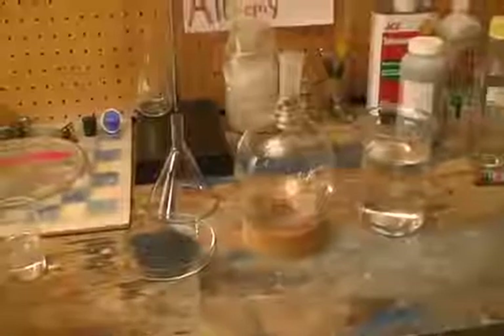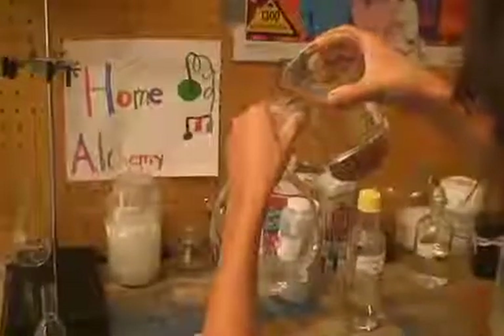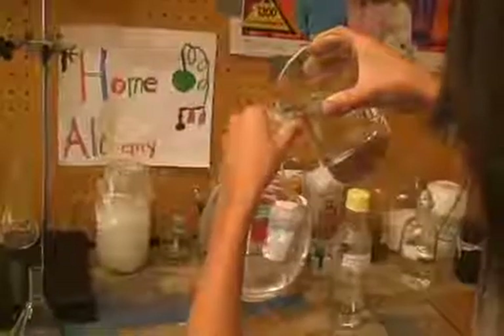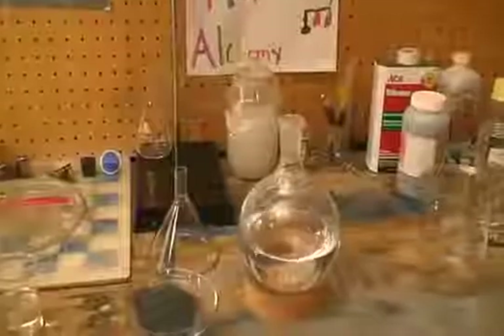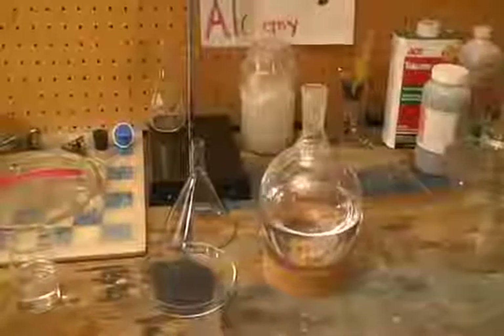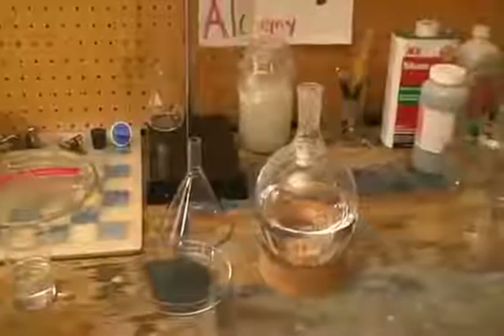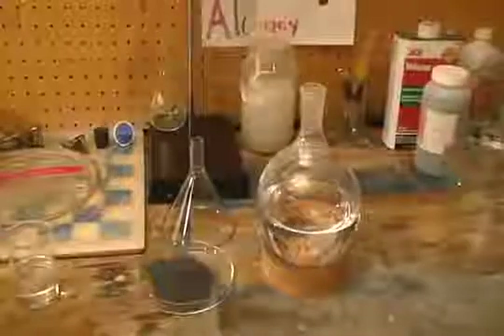Okay let's get started! First pour into a 1,000 milliliter round bottom flask about 500 milliliters of distilled water. Next add around 30 grams of potassium permanganate to the round bottom flask and swirl to dissolve as much as possible.